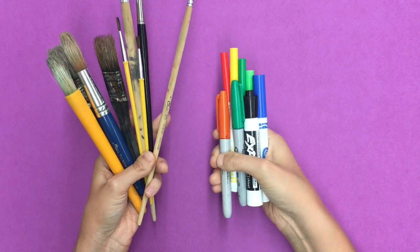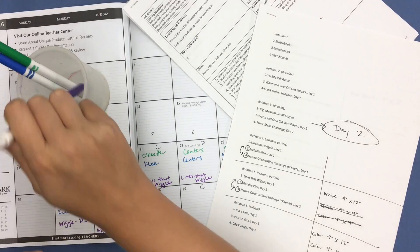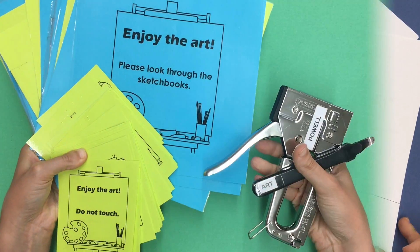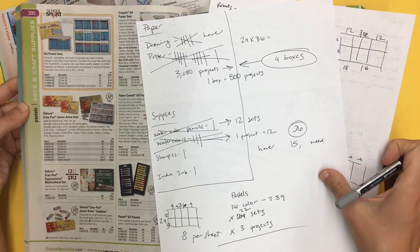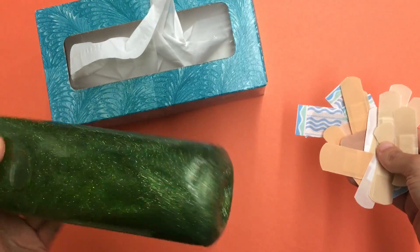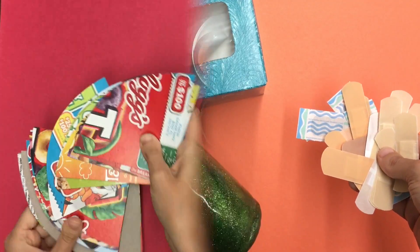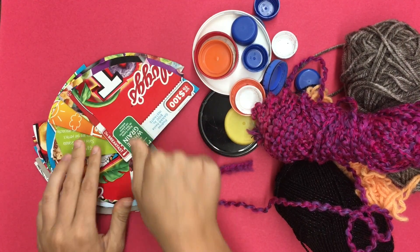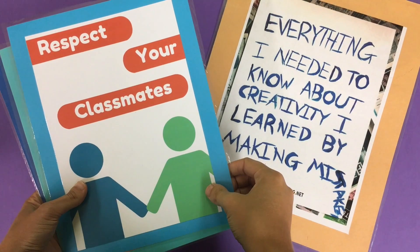As art educators, we juggle more than paintbrushes and markers. We plan daily lessons and a year-long curriculum. We organize art shows of epic proportions. We do crazy math to squeeze the most out of our budgets. We help students who are hurting, emotionally and physically. We collect free stuff that our kids can turn into art. We create a community where kids feel safe making mistakes.